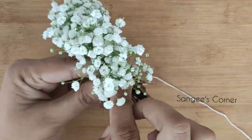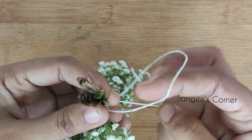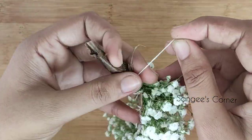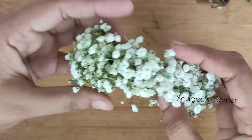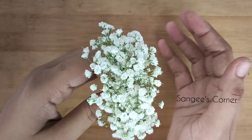Finally, we will put a knot in the end and cut the excess. Cut the hair in the head. We will use the normal pins or U-pins and comb.